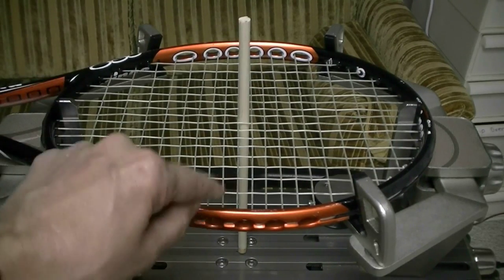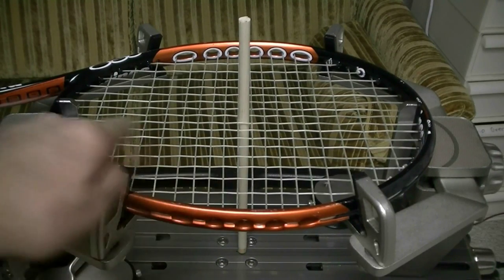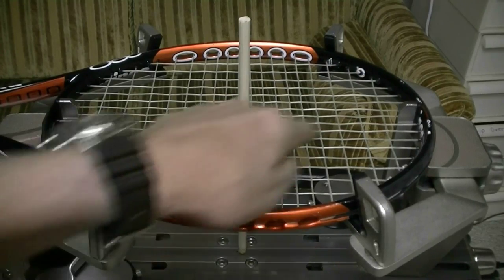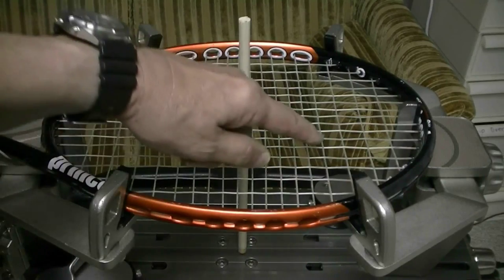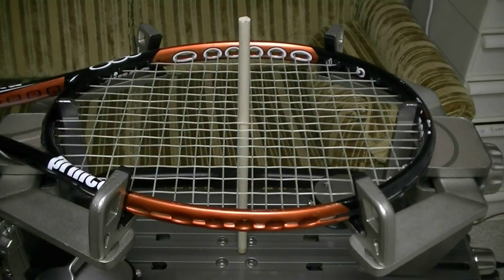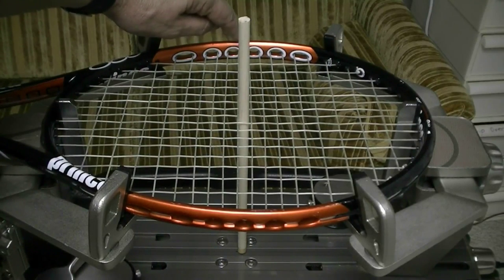If I started over here and I'm only stringing 8 cross strings this way and 10 cross strings that way, the string on the top has to be longer. I usually start in the center, so I'd start over here on the short side of my racket.